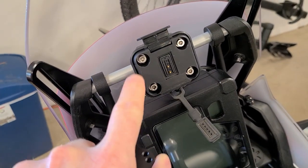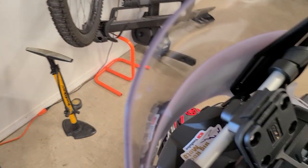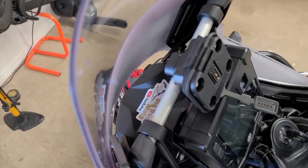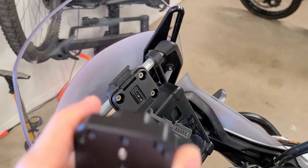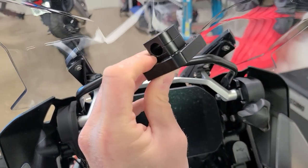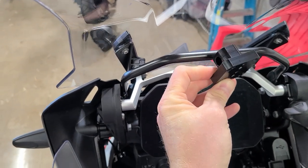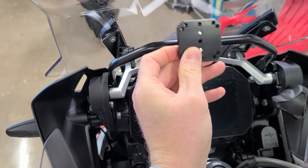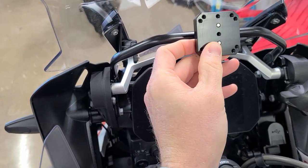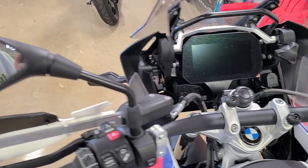Here's my Tenere 700 using the same exact mount. You can see how it mounts to the crossbar — it actually happens to be the same size, so these are the same part. How this will work is you will clamp this onto the crossbar with the screws, and then you will clamp the Garmin mount to this piece with the screws and then run your wiring down and connect it.